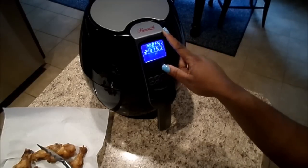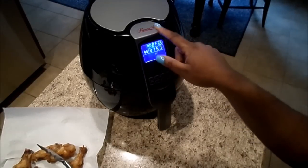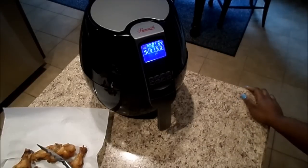I actually found it on eBay — they do sell them on eBay, they have multiple kinds, but this is the one that I liked. It does everything that the Philips air fryer does; I don't really see a difference other than the price.